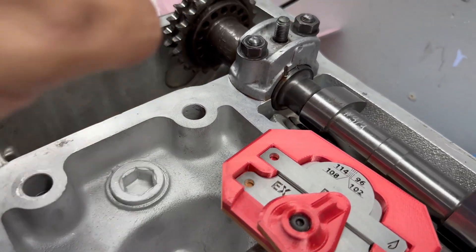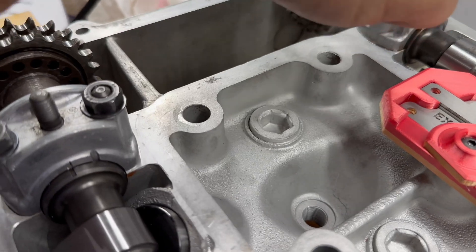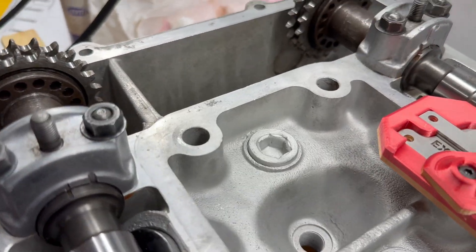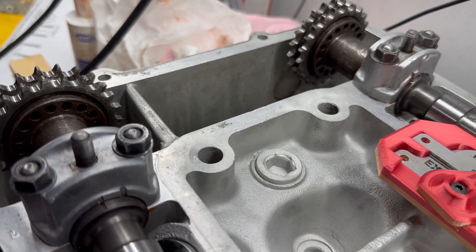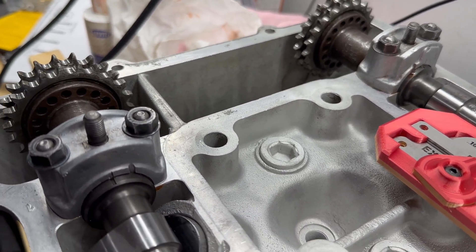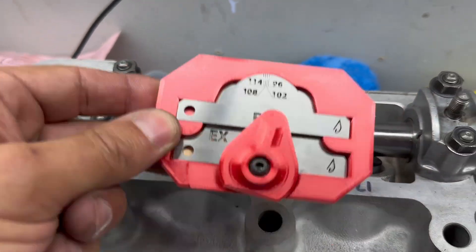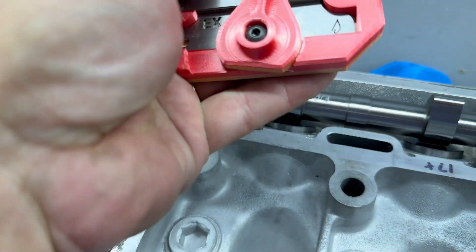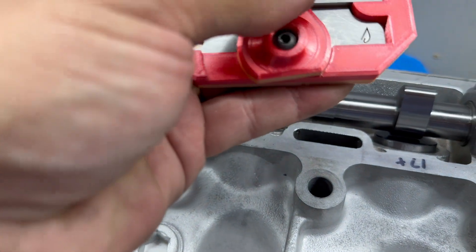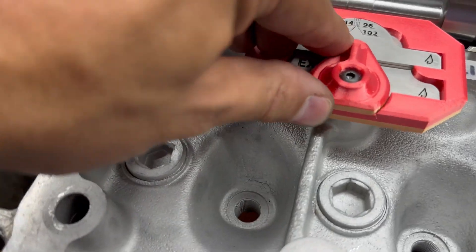So we've got everything torqued down properly. We've got the alignments right, the new marks are right, so we know where things are at. I'll probably mark with some markers on there what they need to be, but I'll have them written down on our sheet exactly what the marks should be. Alex did a great job — I'll leave all his information below — and this is really a nice little case to keep them in, and this time I'll put them in a drawer and I will not lose them.